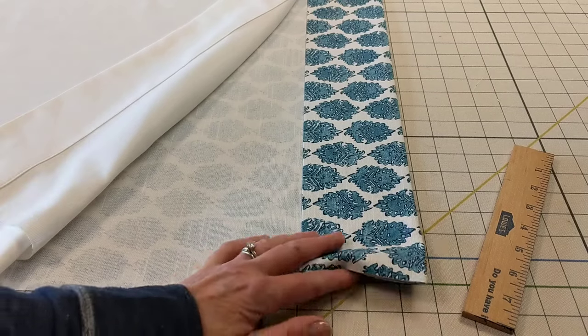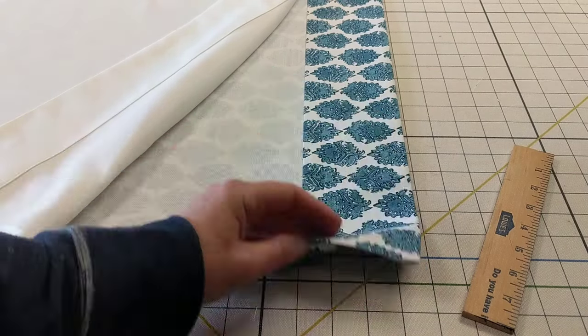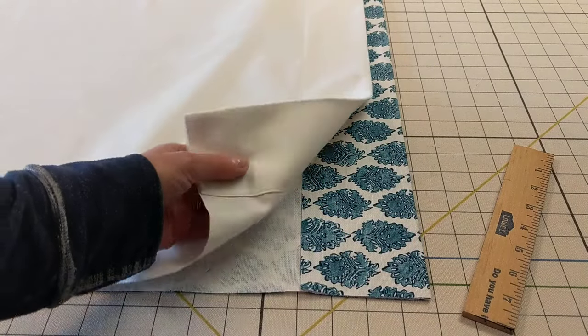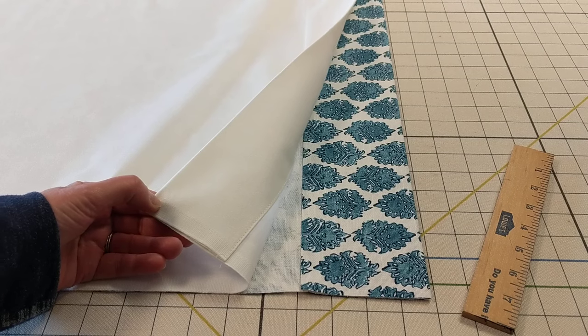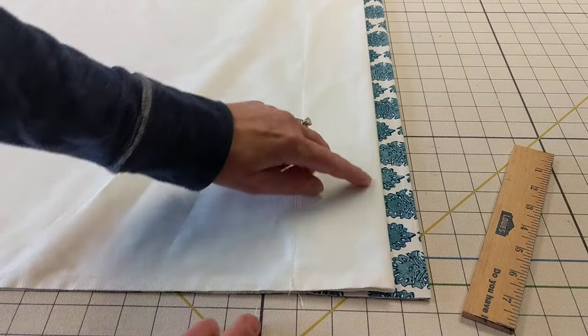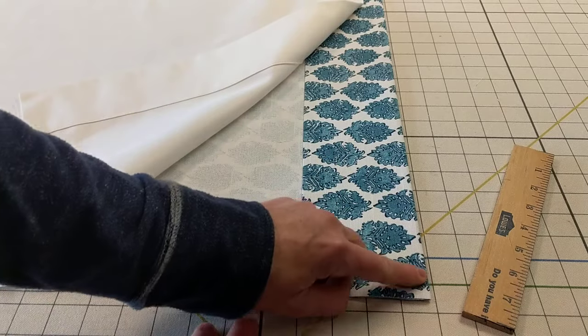First, hem your bottom drapery hem with a doubled 4-inch hem — that's standard. I have a doubled 3-inch hem in the lining material. I like to have the lining inset 1 inch from the bottom edge of the drapery.